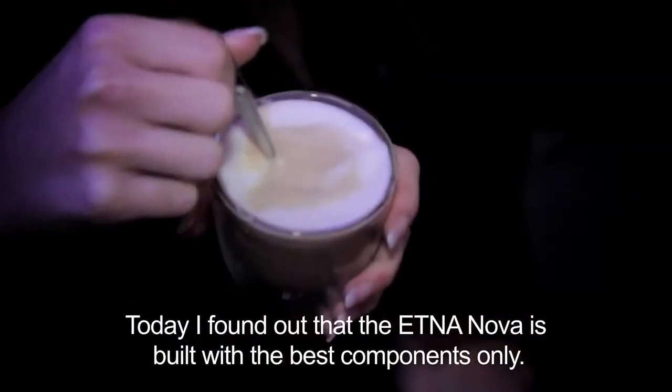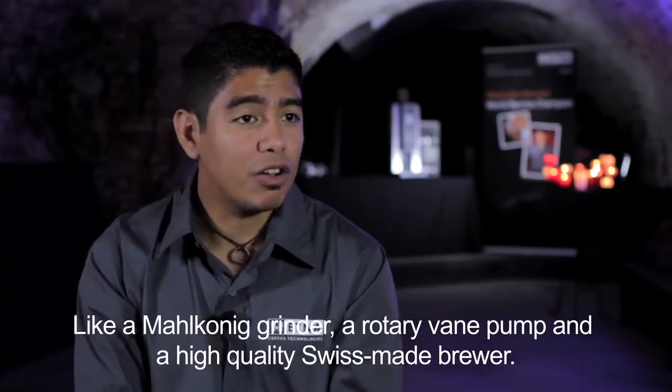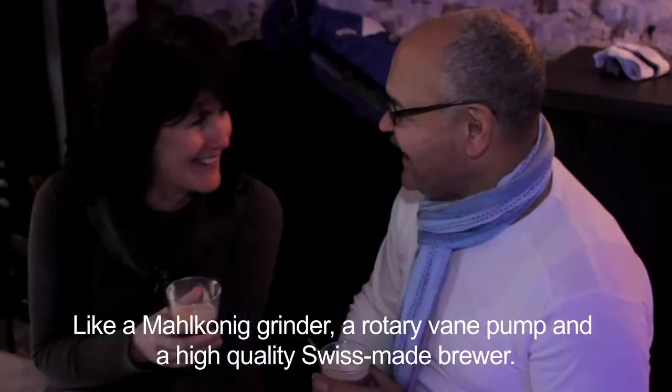I found that the Elna Nova espresso machine has really great components, like the Malkonig coffee grinder, the rotary vane pump, and the Swiss-made brewer.